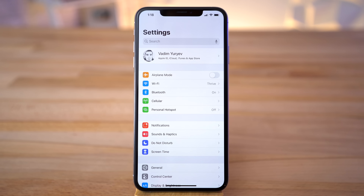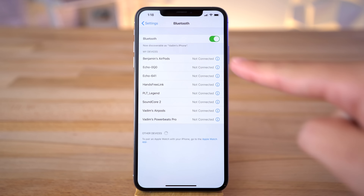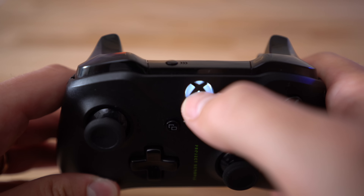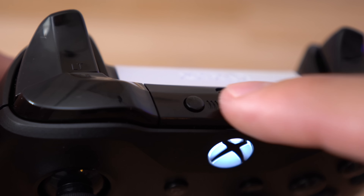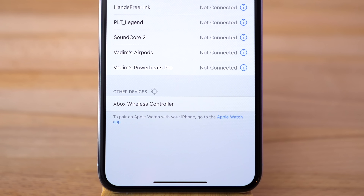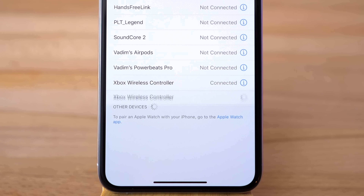Open the Settings app on your iPhone, tap on Bluetooth, and make sure it's enabled. Then grab your Xbox One controller, make sure it's charged and turned on, then press and hold the pairing button on the top of the controller. Your Xbox controller should now show up on your iPhone — tap on it and you're done!